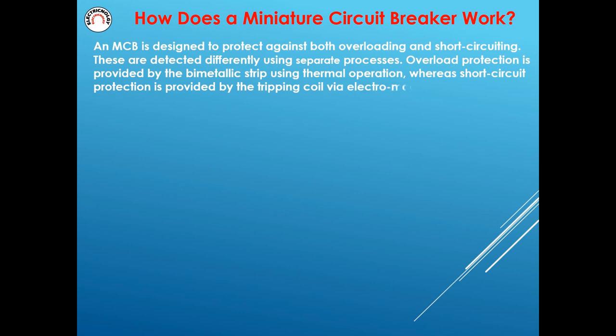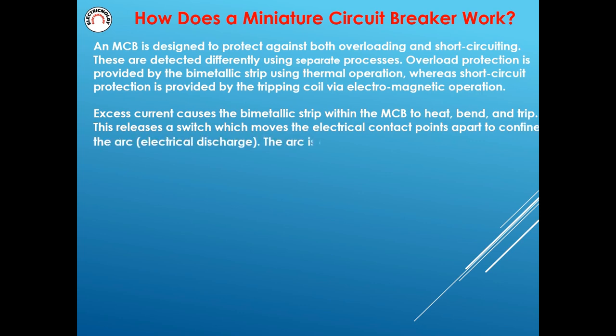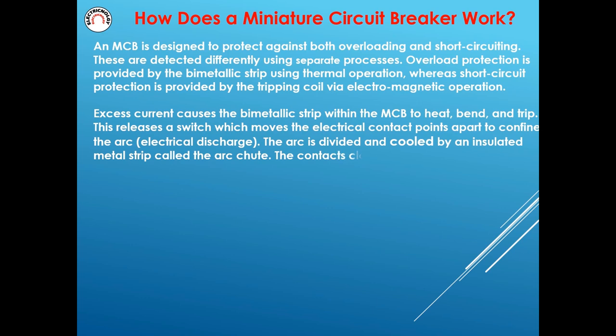Excess current causes the bimetallic strip within the MCB to heat, bend, and trip. This releases a switch which moves the electrical contact points apart to confine the arc electrical discharge. The arc is divided and cooled by an insulated metal strip called the arc chute. The contacts close again once the fault has been fixed and the MCB is reset.